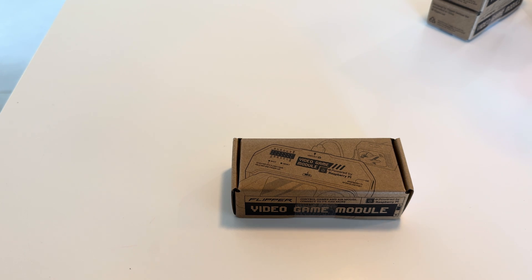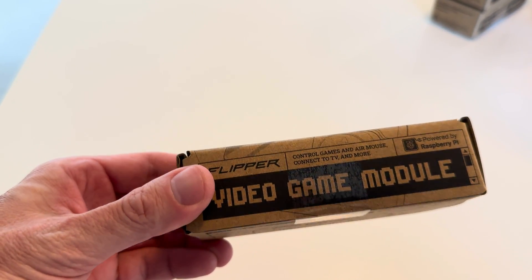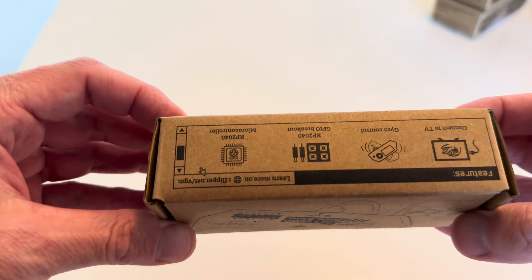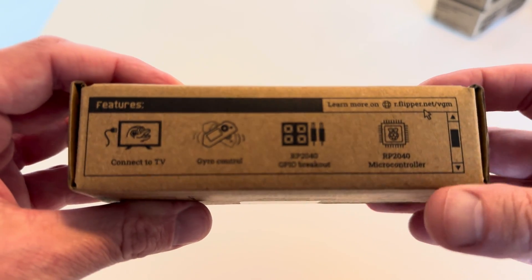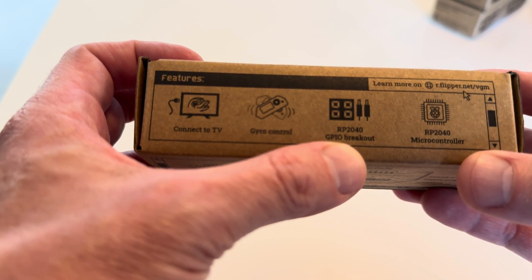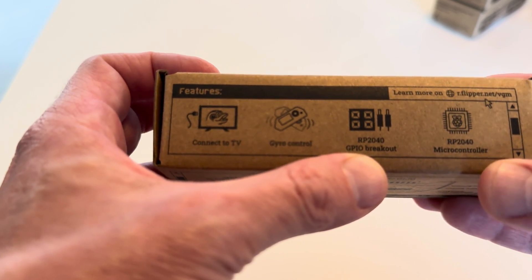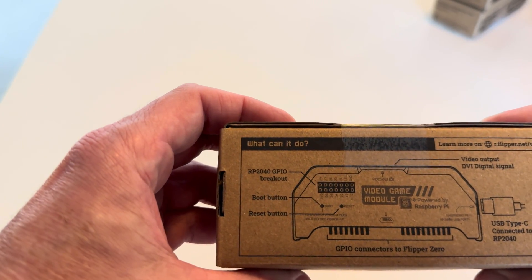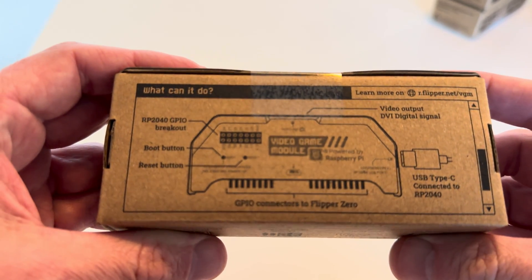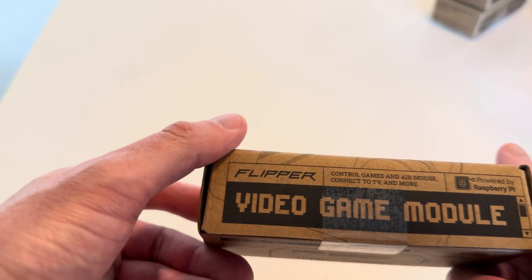Here it is, the Flipper Zero Raspberry Pi video game module. Let's take a look. Here's the box, standard Flipper Zero, very boxy, connects to the TV, gyro controls, GPIO breakout, microcontroller. What can it do? So many things.